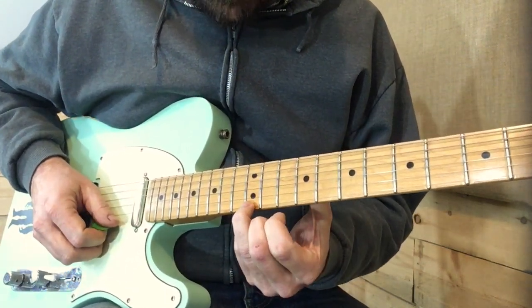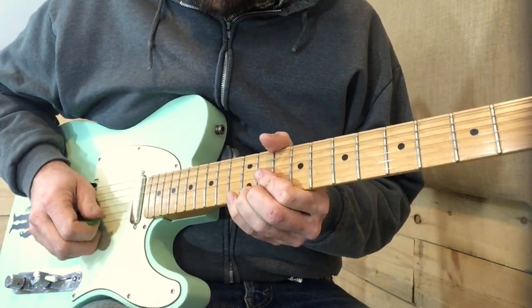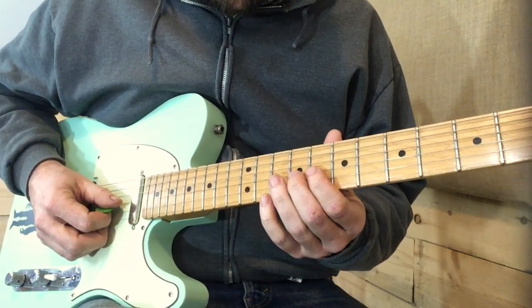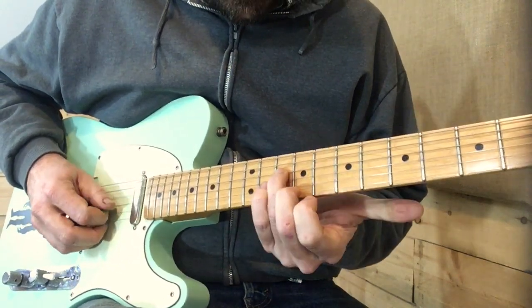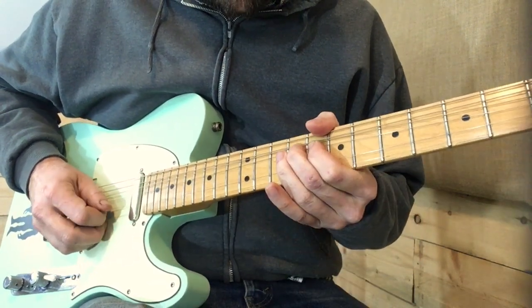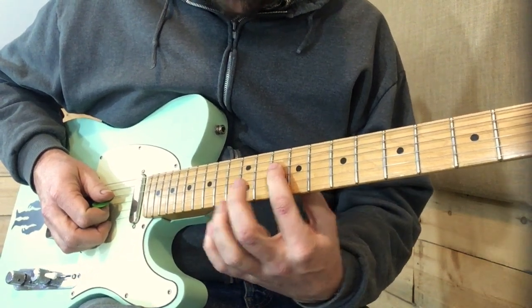We've got a half-step bend at the 12th fret, pre-bent, then we grab the 13th fret on the 2nd string, then we come down the octave and we're at the 9th fret, and we bend — same thing. So we bend from the 9th fret and then grab the note on the 10th fret on the 4th string.